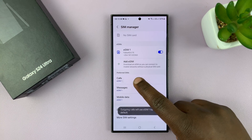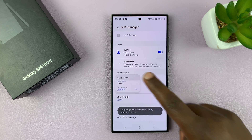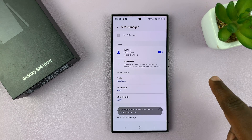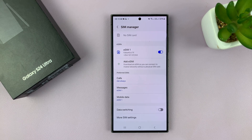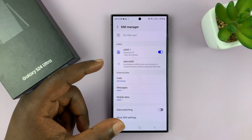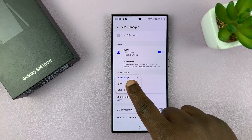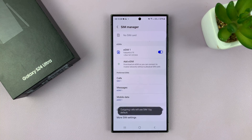You can choose between the two different SIM cards, or you can set it to ask always. When you set it to ask always, it means any time you try to call, it's going to give you a pop-up and you can choose which SIM card you want to call with. Personally, I prefer to leave mine set to a specific SIM card.